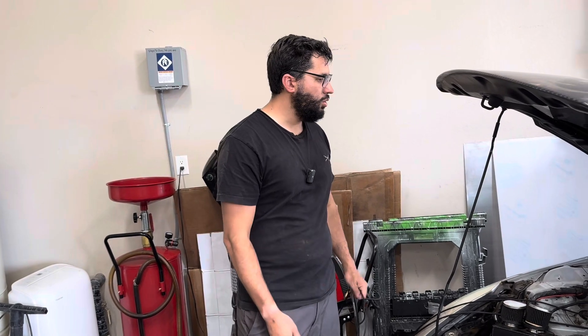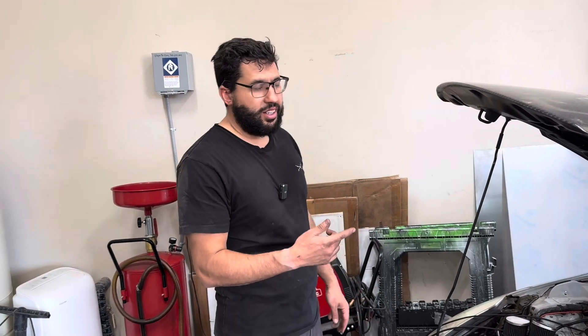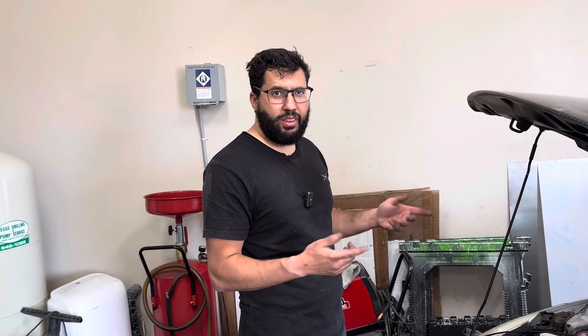So now we can go inside and connect the ECU, power it up, and then do the wizard.